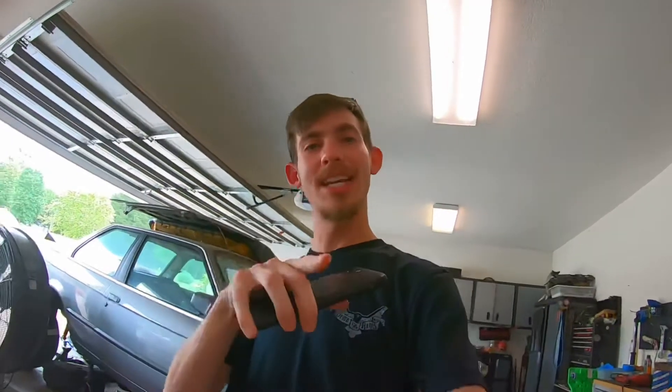I'm going to go ahead and end the video right there because I know I'm rambling. I'm excited and trying to beat my GoPro dying. You guys take it easy — remember to do awesome, be awesome, and stay awesome. I love you guys, I'll see you next time.